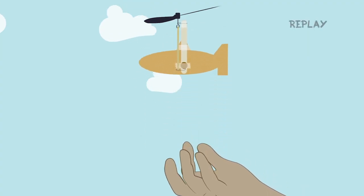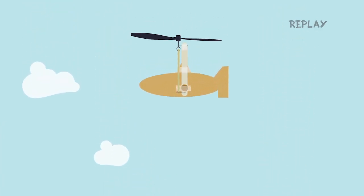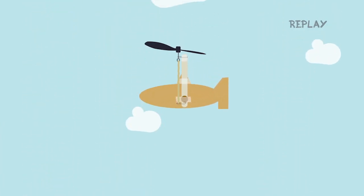When you release the propeller, you want the energy in the rubber band to turn the propeller, and turning that propeller is going to generate thrust that's going to keep your helicopter in the air. We know that the propeller is going to generate thrust, and the timing of releasing the propeller is important to lift the helicopter up.